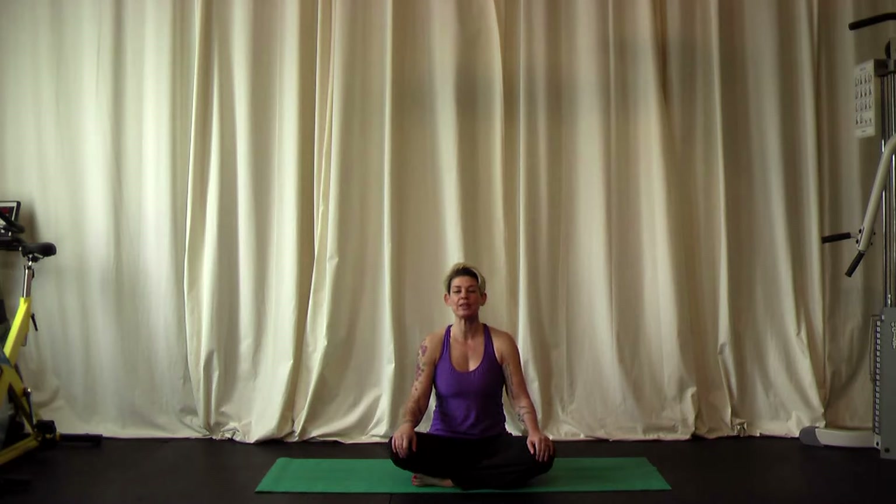Thank you for joining me. Today we are going to do a gentle beginner level yoga class. So if you have been away from yoga for a while, or if you've been thinking about starting yoga, this class will feel really good for your body. Make sure you're in a fairly quiet place with some space to yourself. Close the door, have your cell phone away and turned off. Just give this time to yourself.